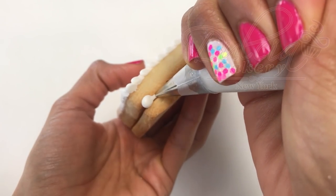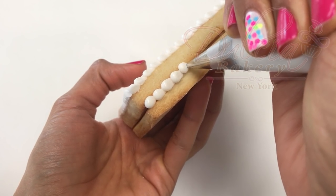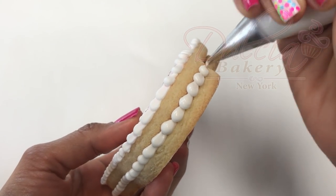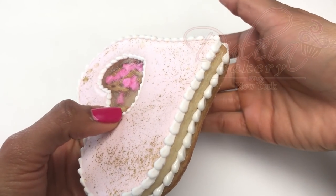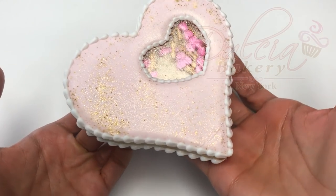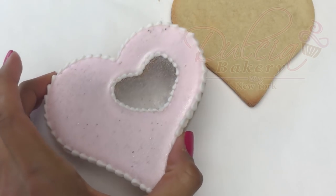If you want, you can also pipe another bead border in between the cookies using the same royal icing. Repeat the same with the second cookie.